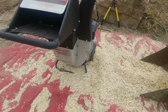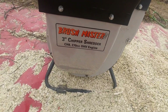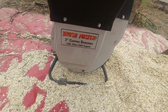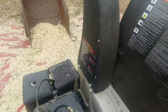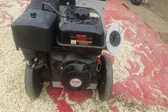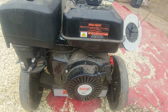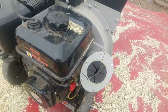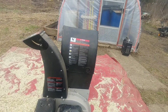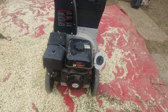Anyway, this is my new toy — Brushmaster 3-inch chipper shredder. And here's the 270cc engine. Got the on/off kill switch on it. So it's a pretty nice chipper here.